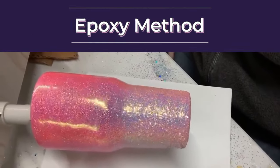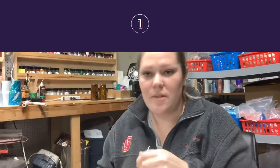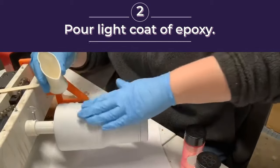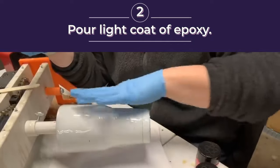Next we're gonna show you guys the epoxy method for applying glitter. With epoxy, you stir it until it's all mixed, then you just pour on your epoxy. You're gonna do a very light coat of epoxy just to completely cover the cup.